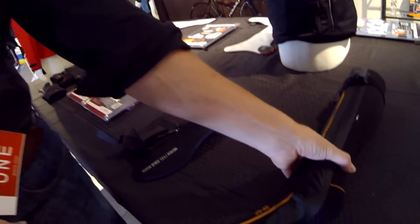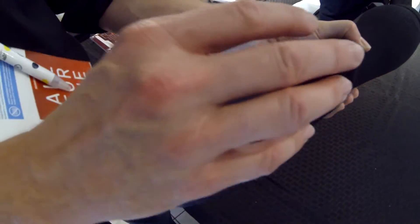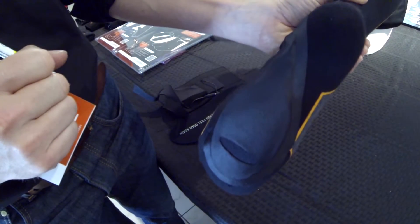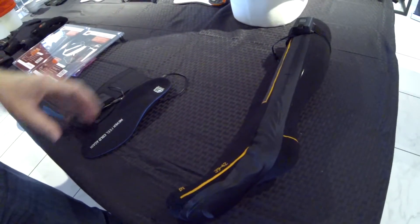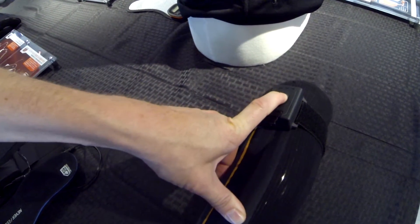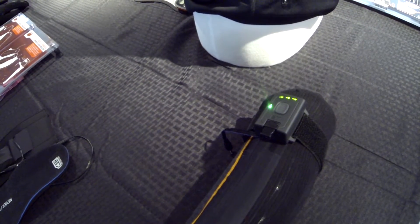We do the same for the insoles and socks — we have a removable heating system there too. You don't need to throw away an expensive heated sock anymore. You can buy the socks separately and slide the heating element into the socks. Very user-friendly, powered by a lithium-ion battery pack. Each lithium-ion battery pack has two, three, or four heating levels, so you can control the temperature as you want.